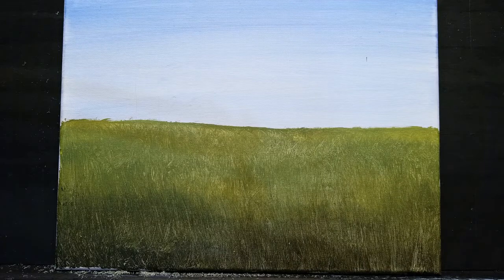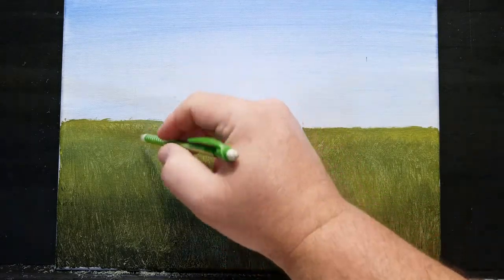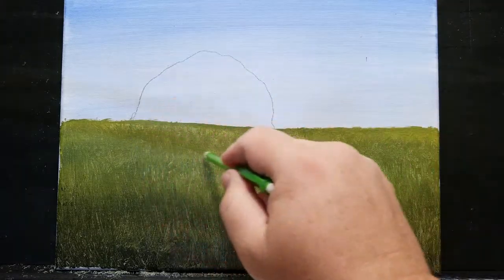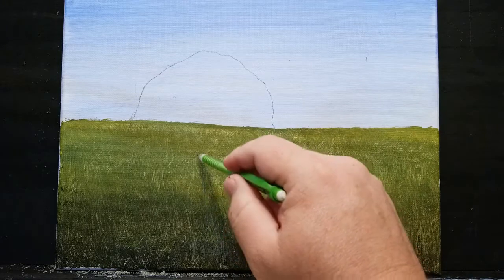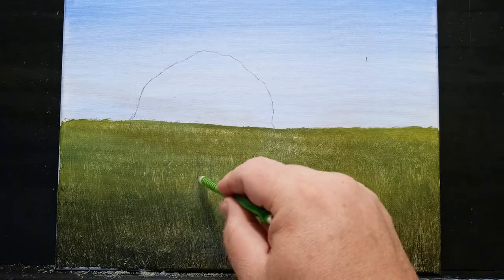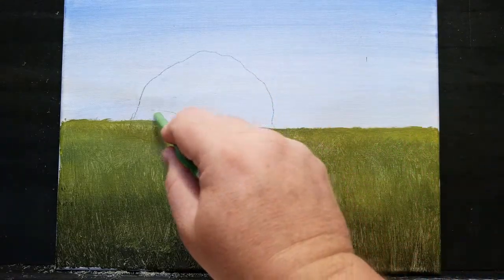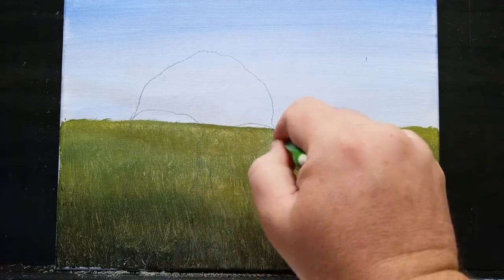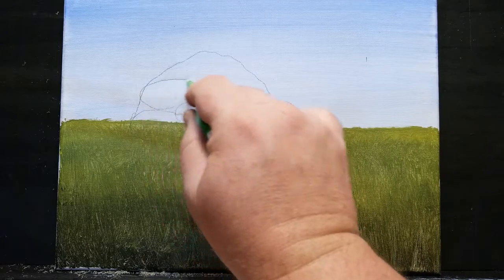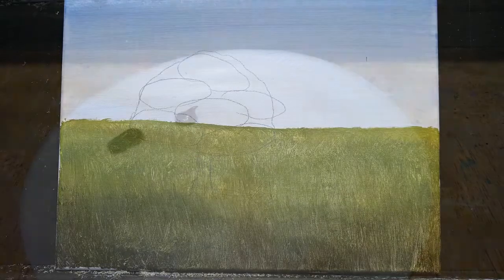I've already painted in a basic background of a sky with a field and I've let that dry so I can draw on it. I'm going to draw the basic shape that I want the tree to achieve overall. I don't always draw it on the canvas before I paint it — usually I just have a design in mind — but it's a good idea when you're starting out because it'll keep you on track. I'm going to draw some ovals to represent where I want the clusters of leaves and limbs to be. This will give it more of a 3D look and also show me where to put my highlights and shadows.